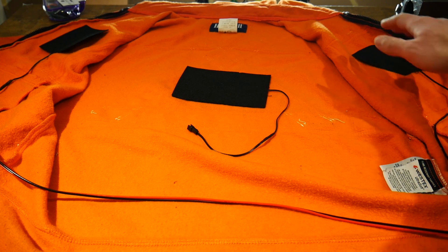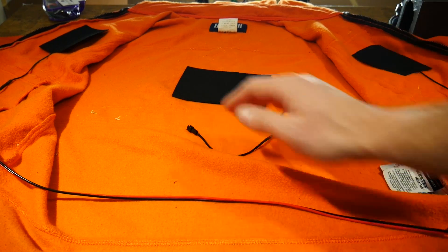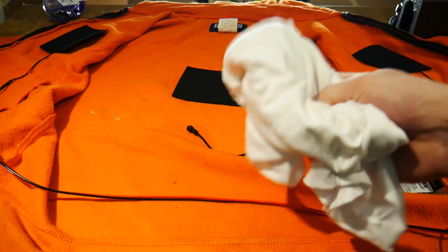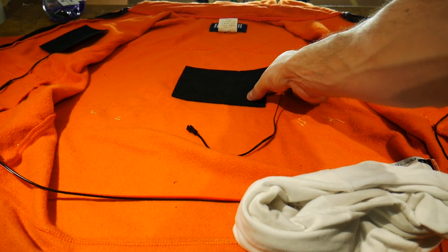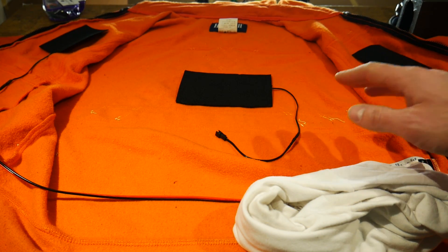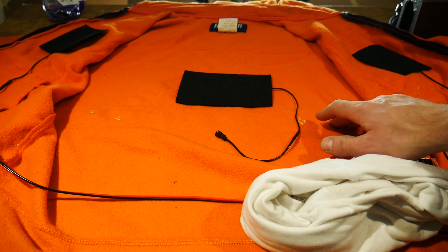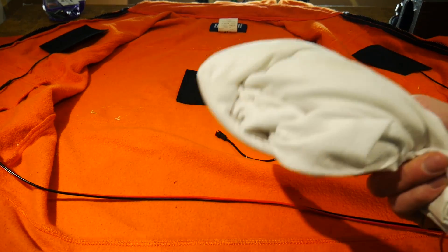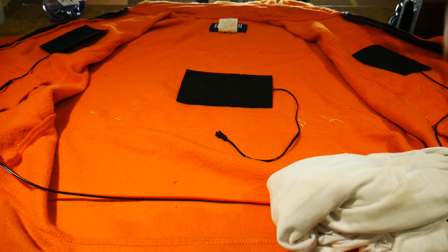I have one heating pad on each side of my chest and the final one in the middle of my back. To attach these to the sweater I'm going to use an old t-shirt — I'll cut it up and sew pockets on the inside of the sweater so each heating element can slip in and out. This way I can remove the heating elements to wash the sweater. If you have clothing you're never going to wash you can just sew the pads directly to the inside, but I'd recommend sewing pockets from an old t-shirt.